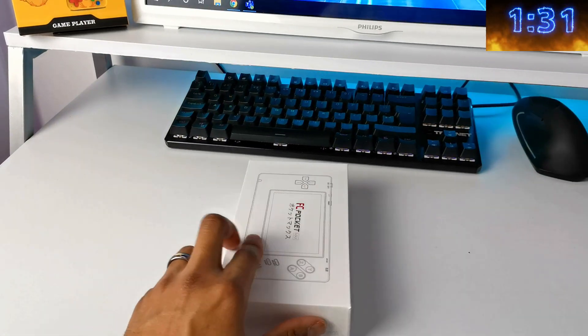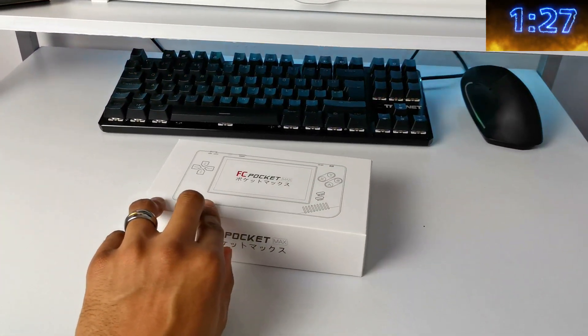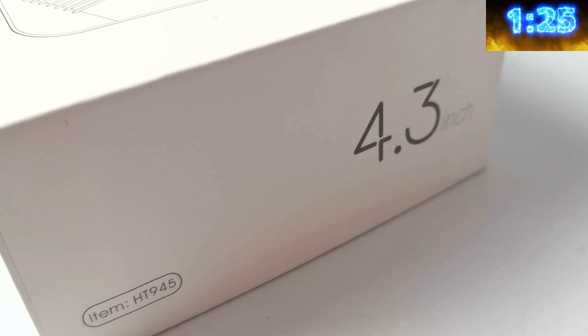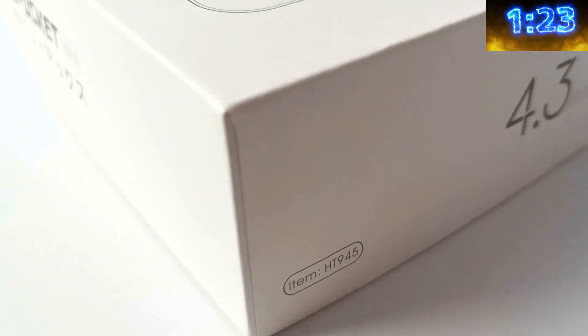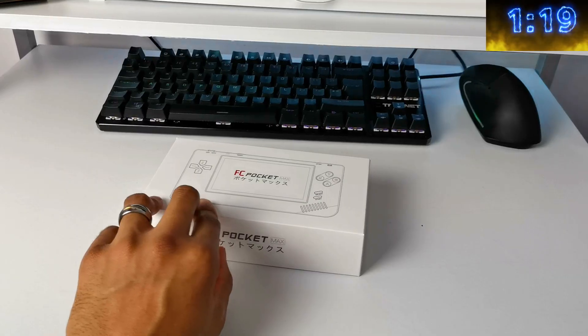I found this one on AliExpress. This is the FC Pocket Max. I don't know if it's by Family Pocket — it just says FC Pocket, obviously for Famicom, and Max. I don't know what the first version is, but this is the Max version of whatever that was.